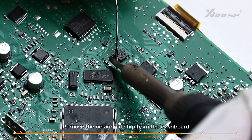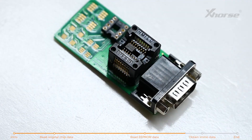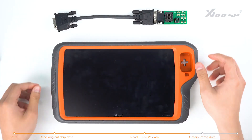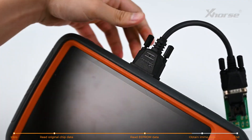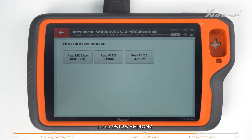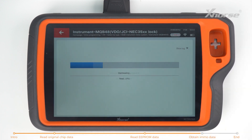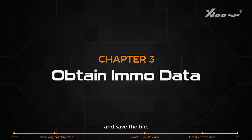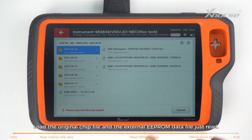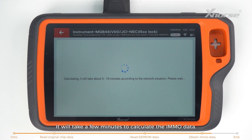Remove the octagonal chip from the dashboard and put it in the EEPROM adapter. Then start reading the EEPROM data. Connect the adapter and Keytor Plus. Enter Programmer Read Files, read 95128 EEPROM, start reading and save the file. Then tap on obtaining IMO data, load the original chip file and the external EEPROM data file just read. It will take a few minutes to calculate the EEPROM data.